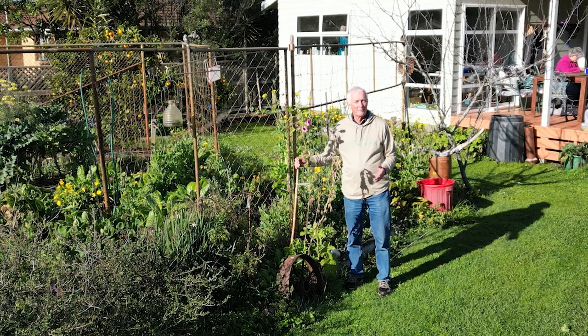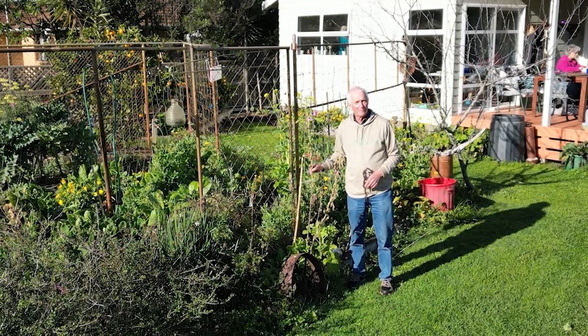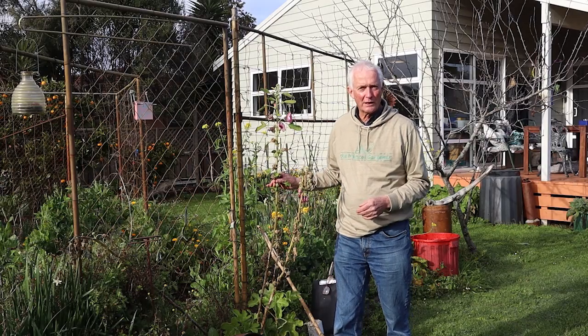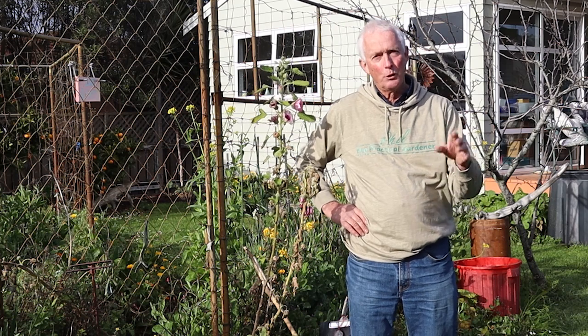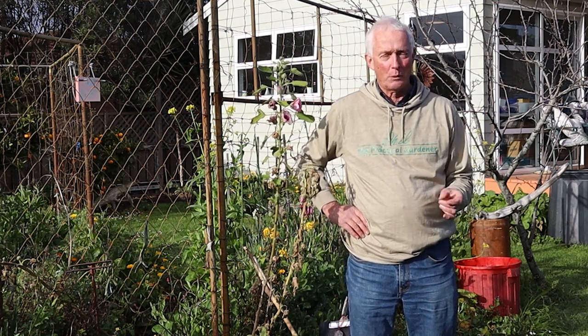However, quite often we do need to use stakes — maybe on a young tree and also on tall thin flowers such as delphiniums or this hollyhock here. This particular one isn't needed but I'm using it as an example. Stakes can also add quite a decorative element to a garden because they add that human touch, a degree of structure to a garden which can look quite attractive.